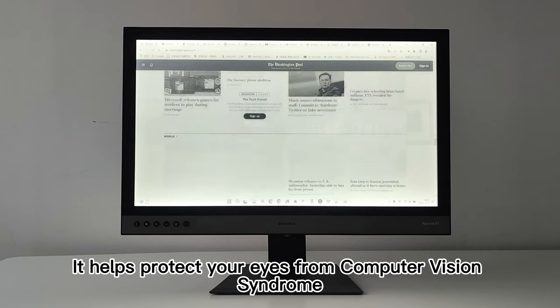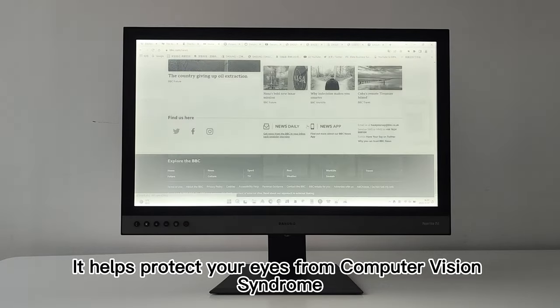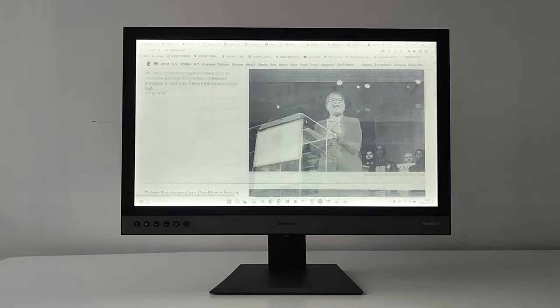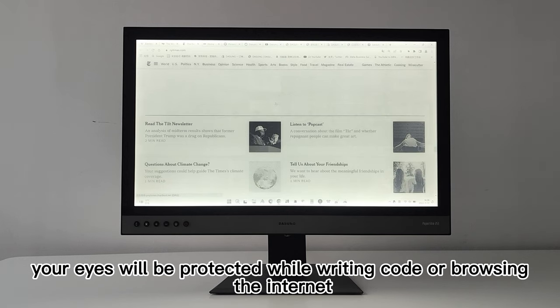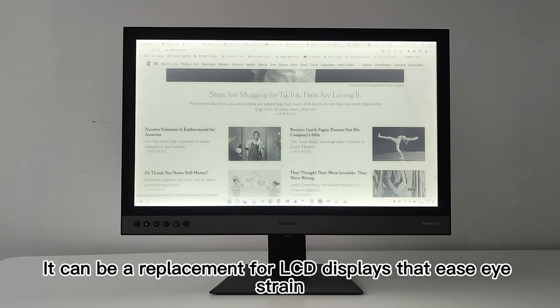The Dasung Paperlike 253 helps protect your eyes from computer vision syndrome. The monitor doesn't emit a harsh backlight that can lead to eye issues, headaches, and insomnia. With the Dasung monitor, your eyes will be protected while writing code or browsing the internet — it can be a replacement for LCD displays that eases eye strain.